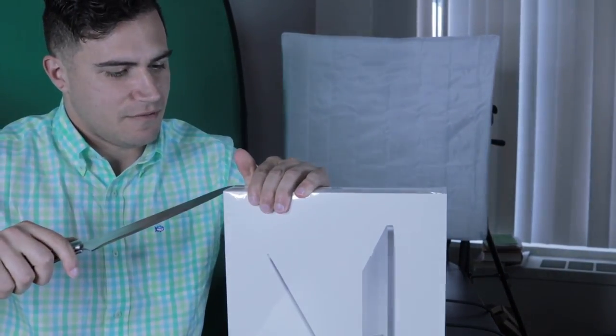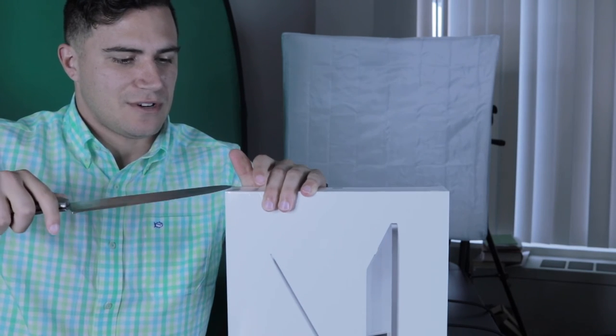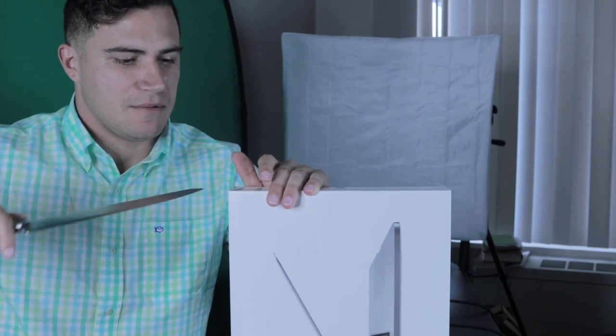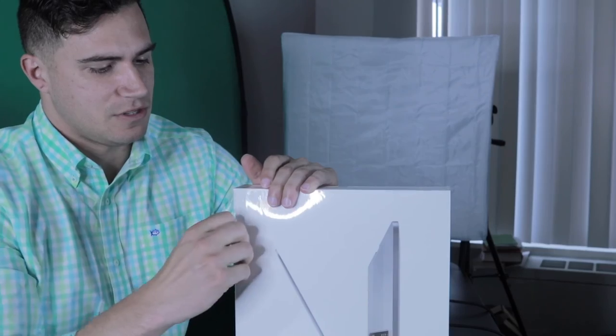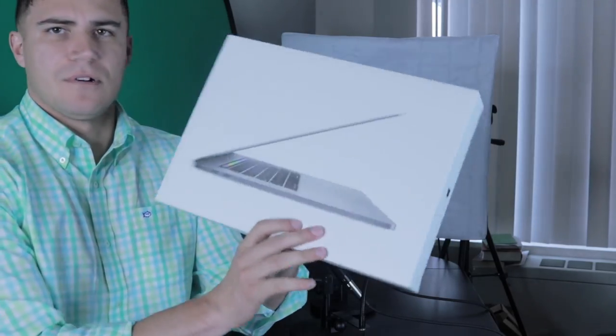For about the next year I'm going to be traveling, so I need some way to be able to edit videos, work with 4K video, and post them while not relying on my desktop tower over there. That tower is actually going to go with Ash for the time that I'm gone.